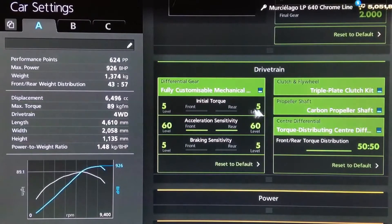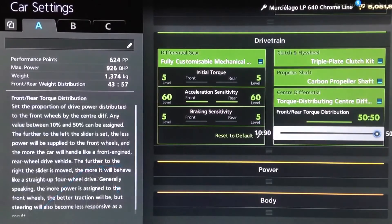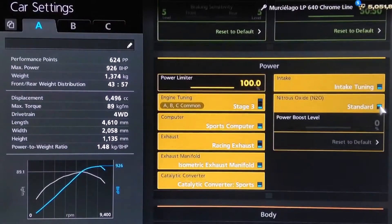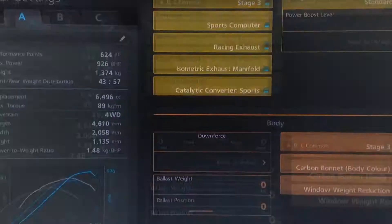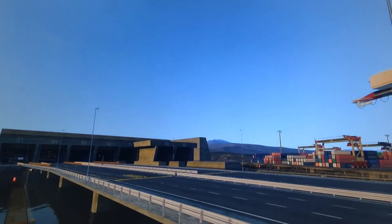For the diff, you want the low initial torque, high acceleration, and low braking. Most importantly to the handling of this car, you want the torque split on 50-50. All the power upgrades of course, and although I haven't fitted it, I would recommend using NOS, and obviously you want the full weight loss package. Traction control is turned off, as always.